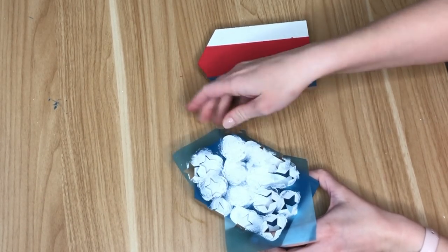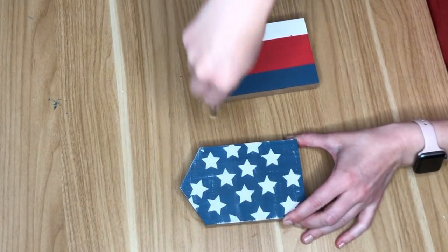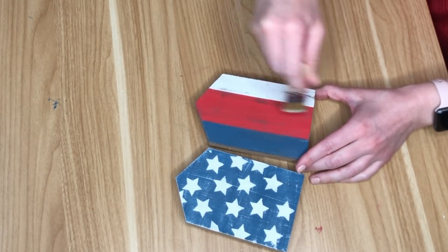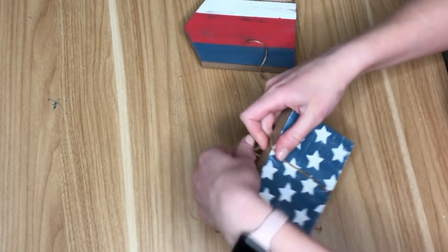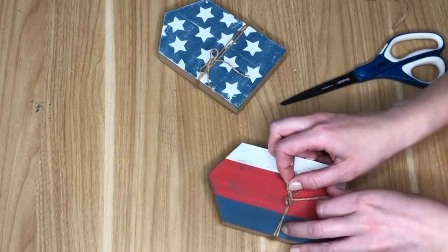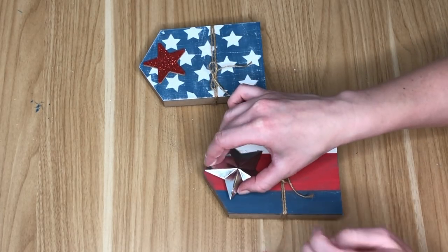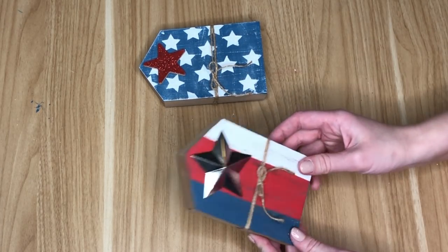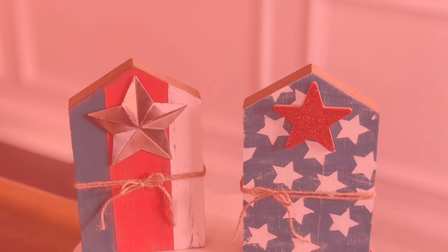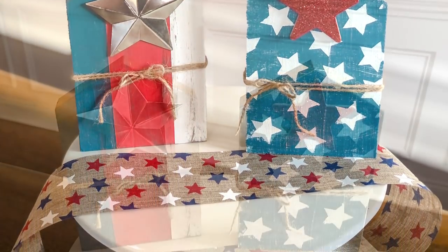I distressed the star house using a chip brush and white paint, and distressed the striped house with the same chip brush and dark brown paint. For both houses I wrapped them in jute three or four times and tied a bow at the center. I used the two stars from the mason jar sign DIY — the tin star on the striped house and the red glitter star on the star house.